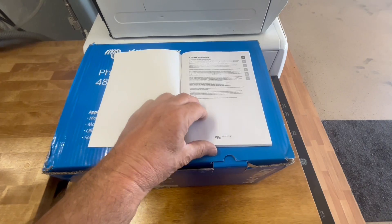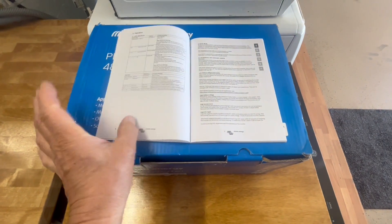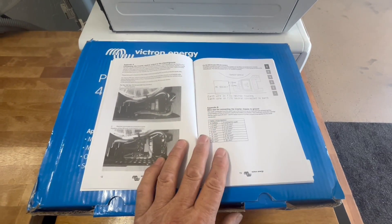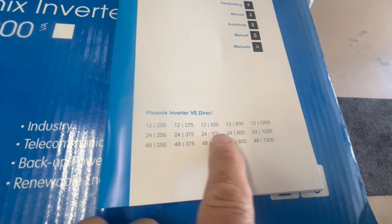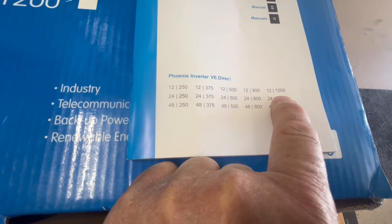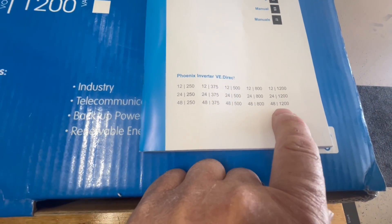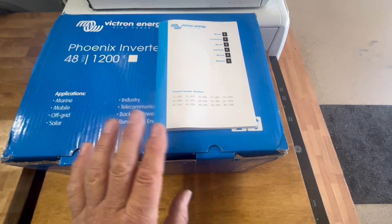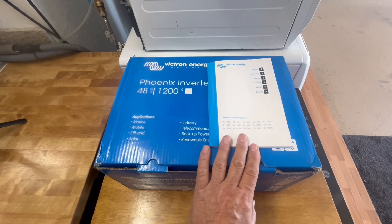I was looking through the instructions on how to mount this and start it up, and all their recommendations. It's pretty easy to understand — only 13 pages long. They have a lot of different sizes: the top row is 12 volt, starting at 250 watts up to 1200 watts. They also have 24 volt models and 48 volt models. We've got the biggest one in this selection, which is 48 volt, 1200 watt. Make sure you follow all the recommendations in the instructions and user manual.